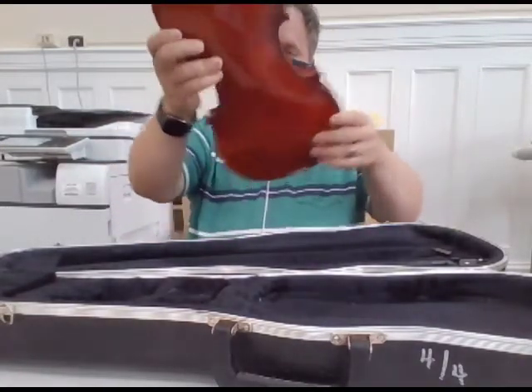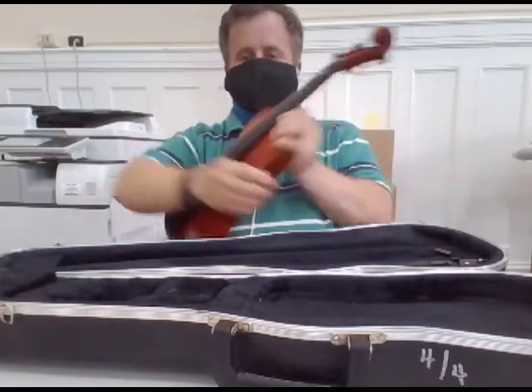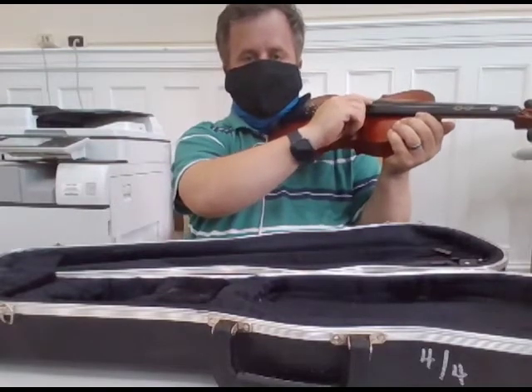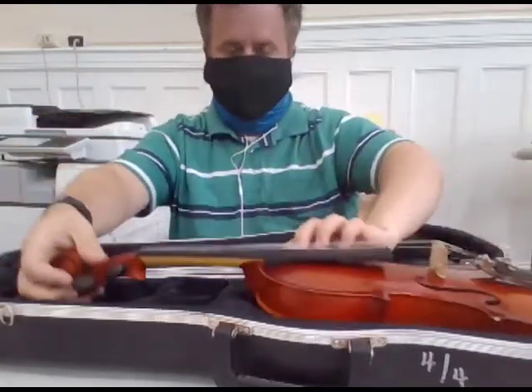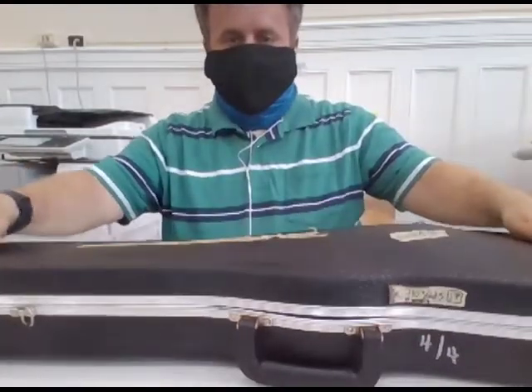That's it — very simple. Get your instrument ready from here and play. When you're done, put the instrument back down and shut the case.